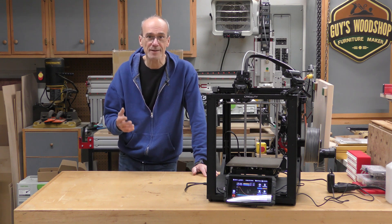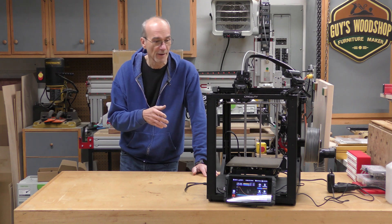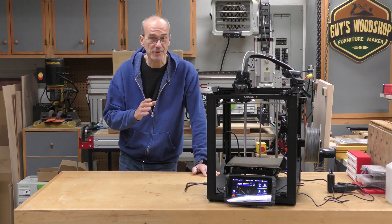Welcome to my shop. My name is Guy, and today I'm going to be making some changes to my Ender 5 S1 3D printer. I'm going to install Klipper on it using the Sonic Pad, I'm going to add a webcam, and I'm also going to make this much, much quieter.